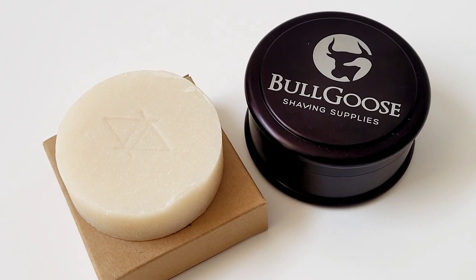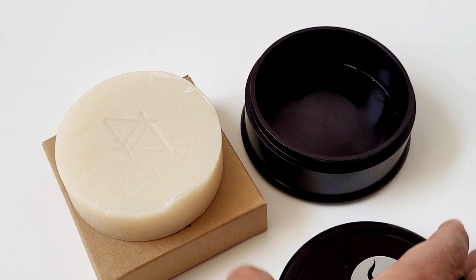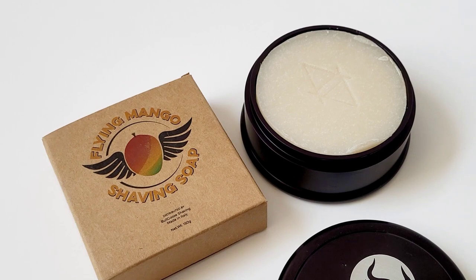And nothing better for this soap than to put it on the Bulgu shaving dish — another ice aluminum shaving dish which fits perfectly, as you can see here on the images.